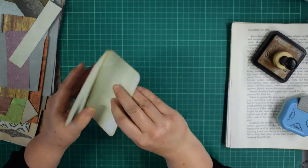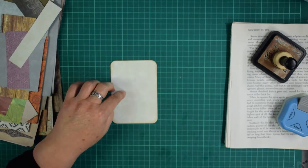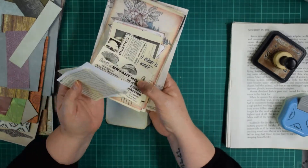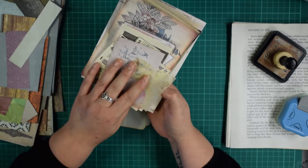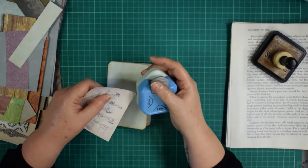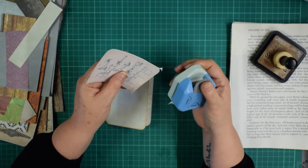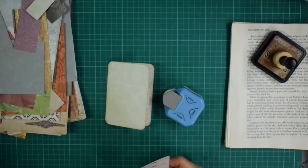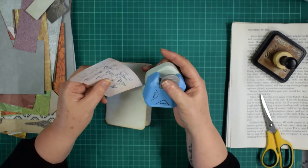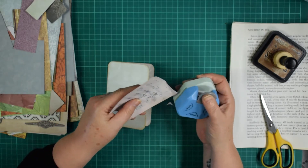Grab all your scrapbook scraps and come and craft along with me and we'll see what we come up with. I want something on the front — I do have some bits and pieces handy. These are adverts out of an old book and some little free printouts from the internet. You can find a lot of these on Pinterest and a lot of them are royalty free, so you can just download them, print them out, and use them.